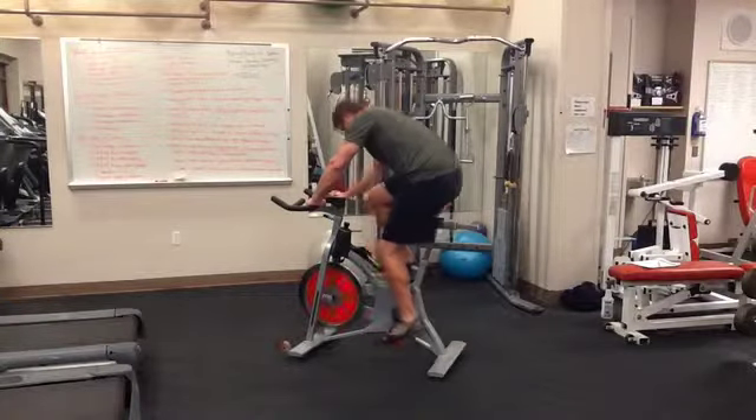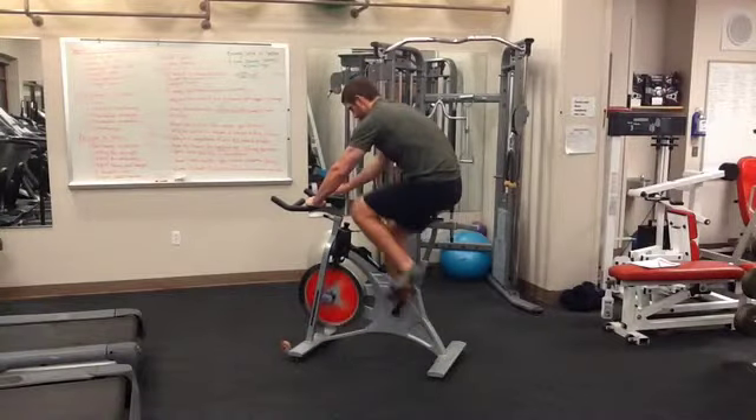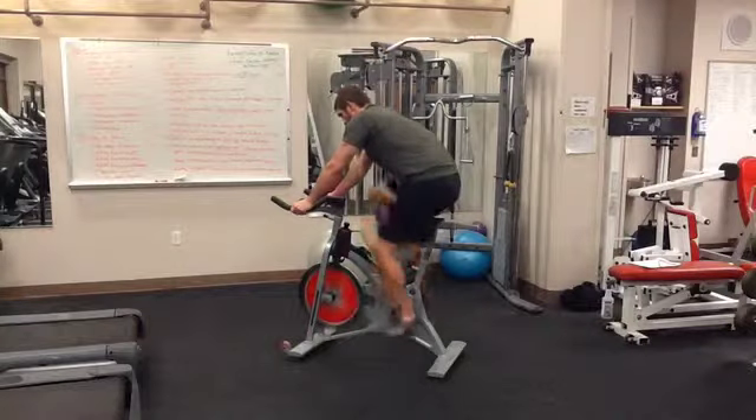After securing your feet, make sure that they stay in place. It is important to keep resistance on the flywheel by twisting it right and left for the positive and negative.